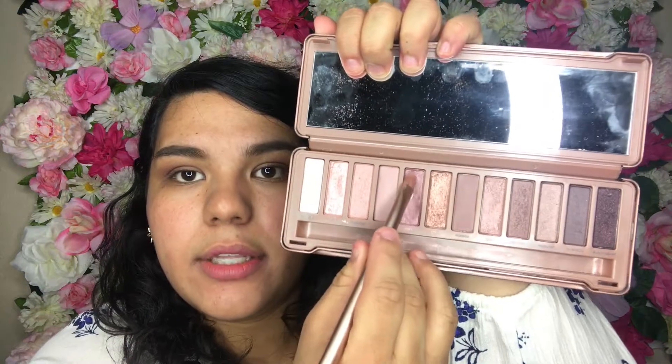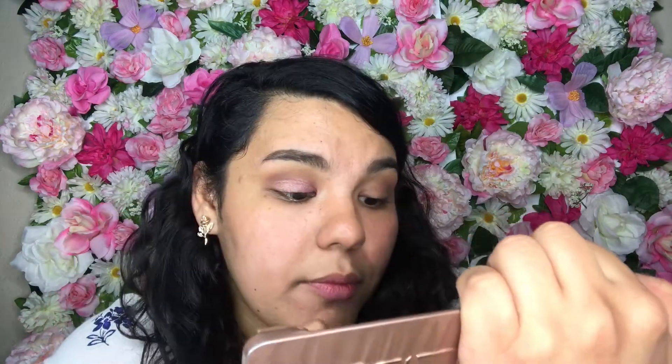Alright, I have eight minutes left. I probably think you guys can't do this in 10 minutes — maybe 15. Next, I'm going to use the little brush that comes with the palette. I'm going to use 'Buzz,' which is this rosy pink shade, and apply it in the front. Then I'll use the other side of the brush with a brownish shade and apply it towards the outer corner, blending right in the middle between the two shades.